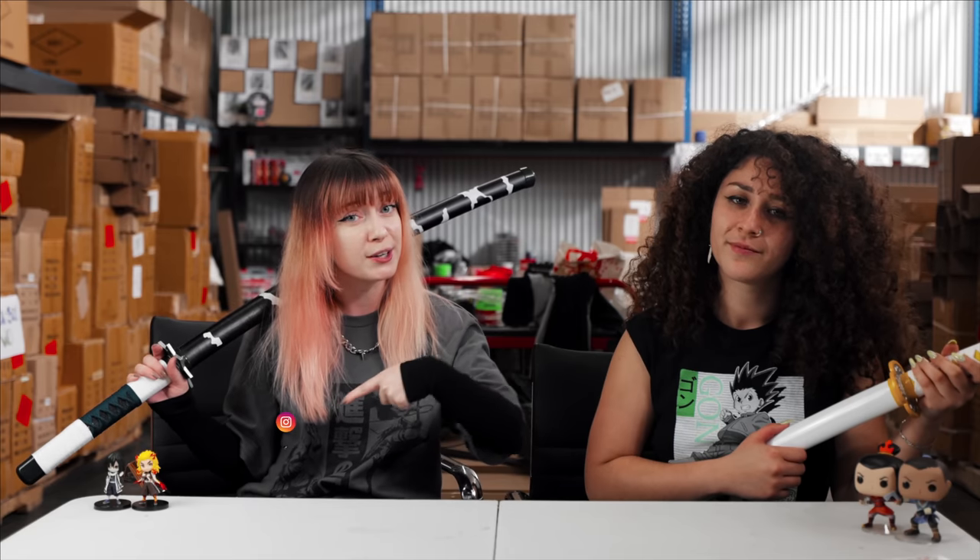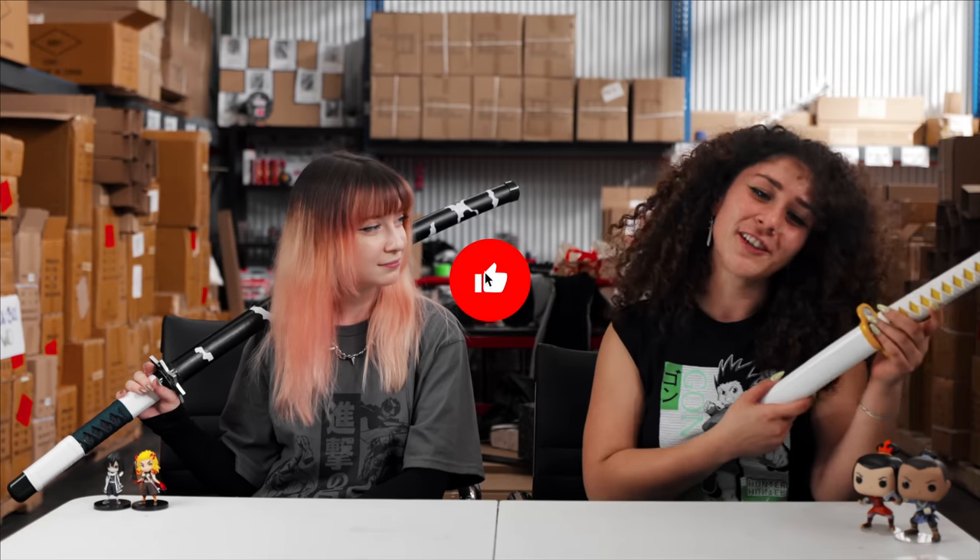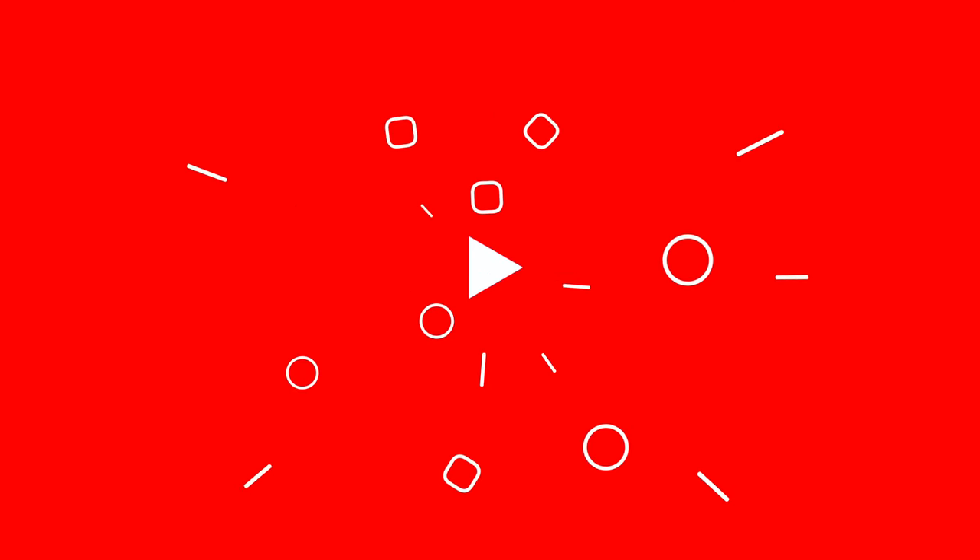Thank you all so much for watching this video with us. If you have any questions, make sure to drop them in the comments below. Once again, I'm Taylor Rae, and I'm Lucia from Mini Katana. You can find our katanas at minikatana.com. Follow us on Instagram and Twitter at minikatanastore and on TikTok, mini.katana. Thank you for joining us — don't forget to like and subscribe. Bye!